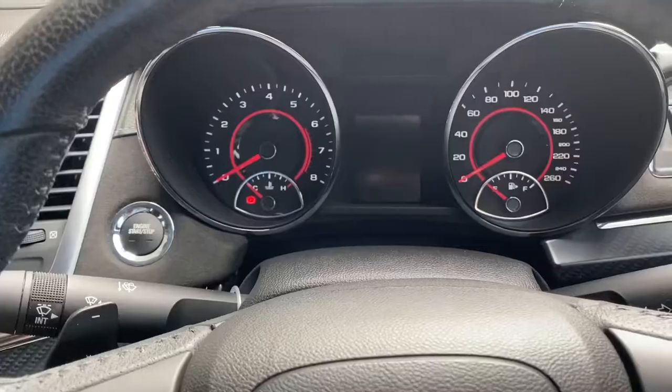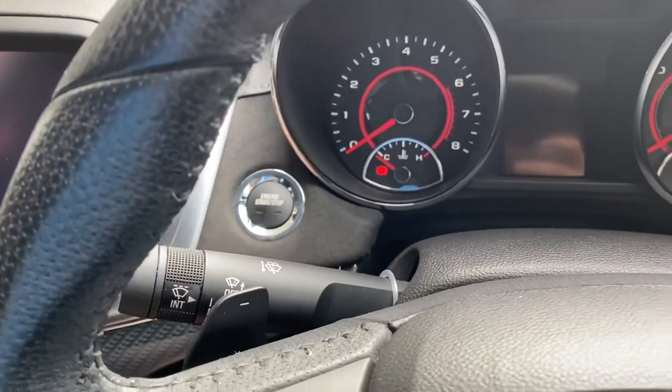Hey guys, Tomo here from Tomo's Tune-Ups. Got a VF Commodore in today — I'm going to show you how to reset the engine oil light. Because this has an engine start/stop button, it doesn't actually have a key to start it.